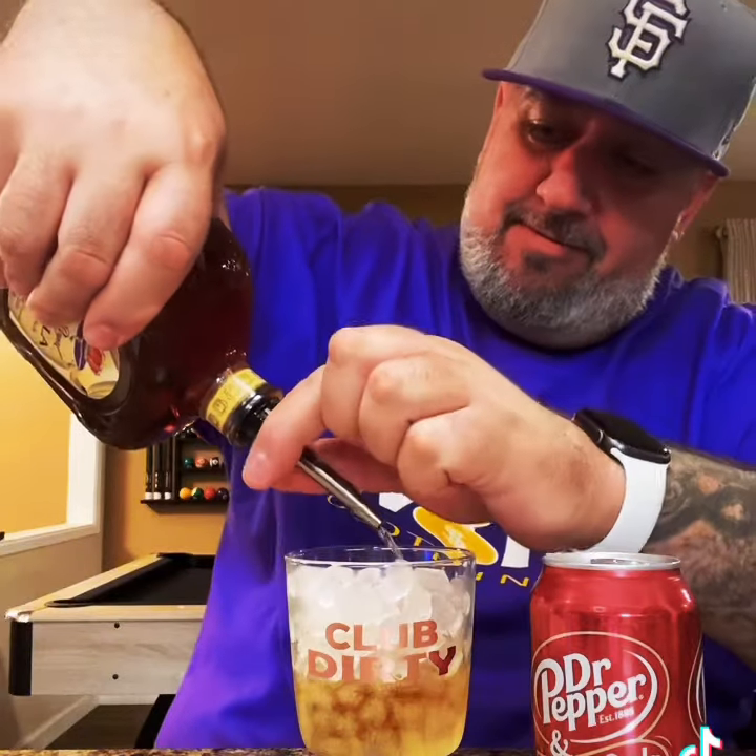We're going to add our — why is this pouring so slow? Slowly add our Vanilla Crown. I don't know what is going on with that thing. And top that with our Dr. Pepper Cream Soda. Give that a quick spin.